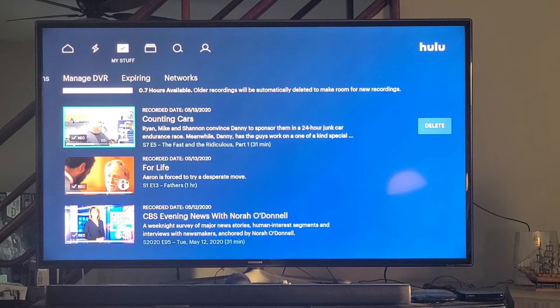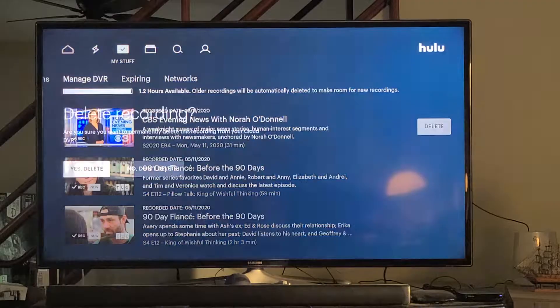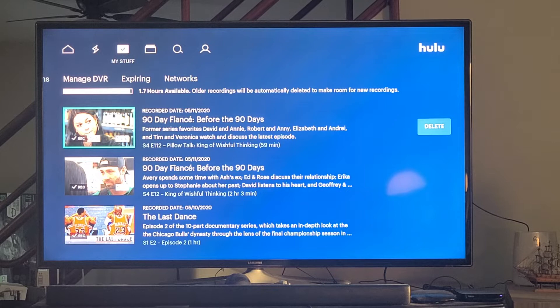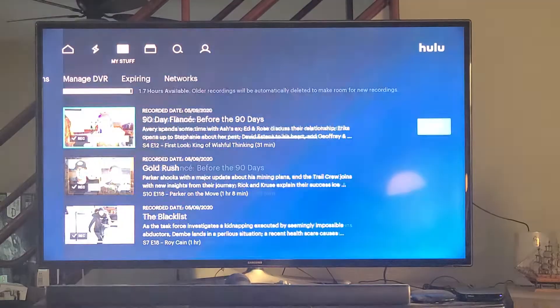Let me go in here. I'm going to delete this episode of CBS Evening News. You can do this on a tablet — it's a little easier on a tablet. I have a 12.9-inch Apple iPad, and it is easier and quicker with a touchscreen compared to a remote control. As I go down and delete, you'll see the hours go up — now 1.7 hours available. 90 Day Fiance is taking up my whole DVR. The Last Dance is still recording, and it's not in My Stuff and not set to record — there are defects with Hulu, but for the most part it's pretty good.